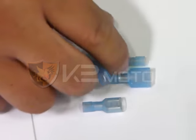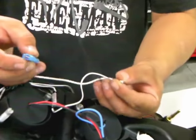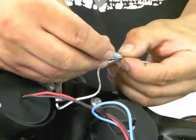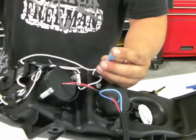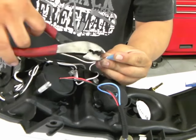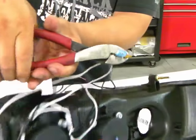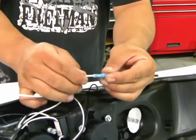Twist the wires together so that you can prepare to shove them into the crimp connectors. We will be using the male crimp connector so that the opposite will be a female crimp connector. Use the pliers to fasten down the connectors by crimping them down in the middle section where the wire and the connector overlaps.